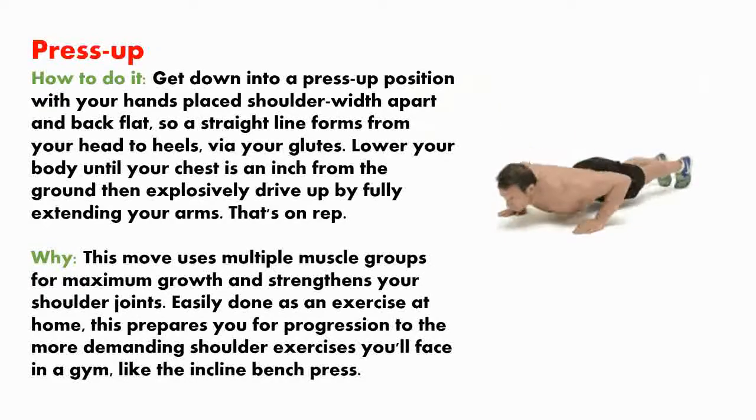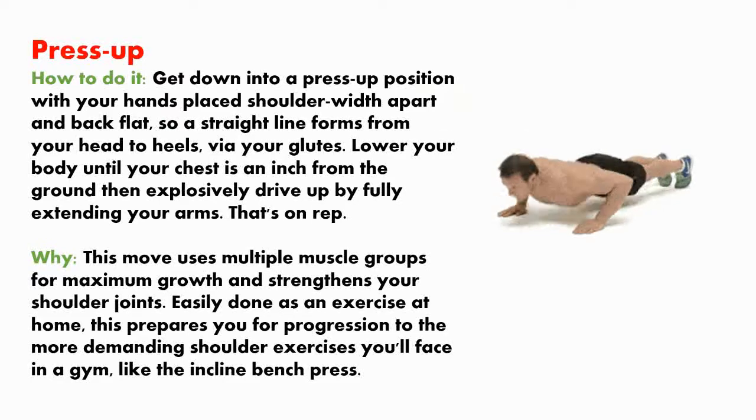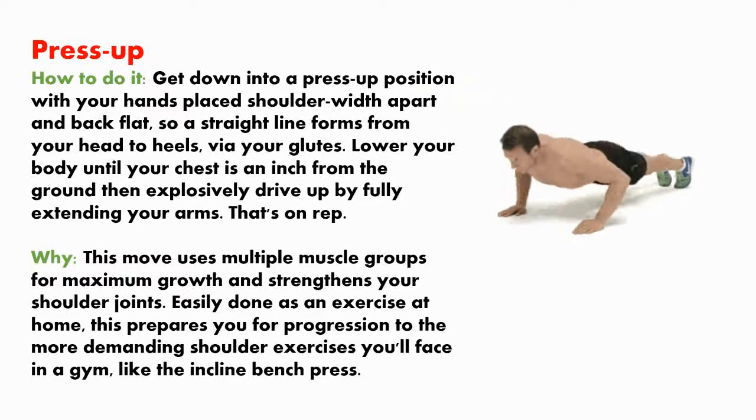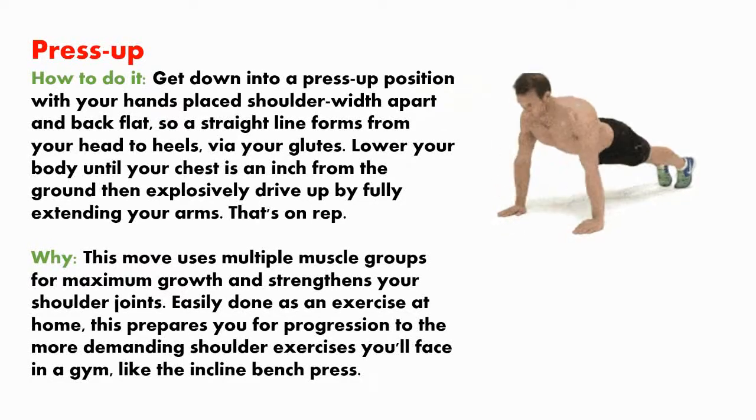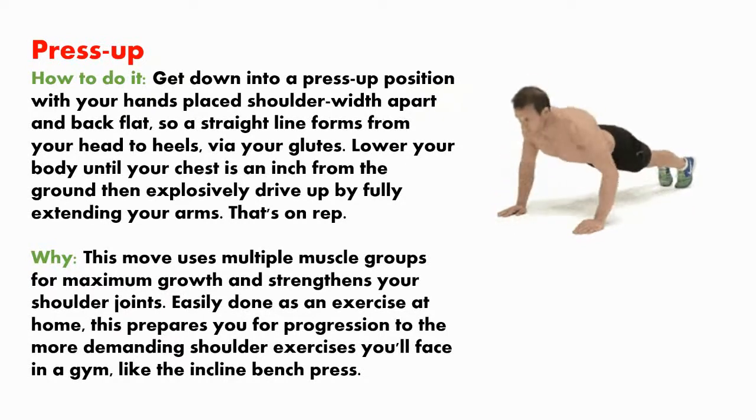This move uses multiple muscle groups for maximum growth and strengthening your shoulder joints. Easily done as an exercise at home, this prepares you for progression to the more demanding shoulder exercises you'll face in a gym, like the incline bench press.